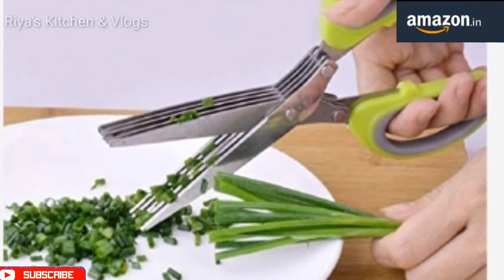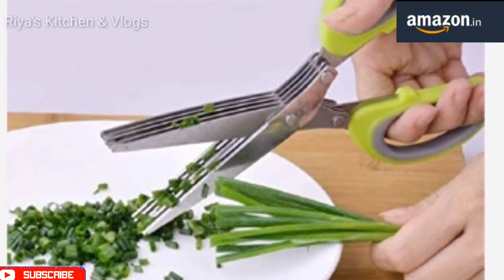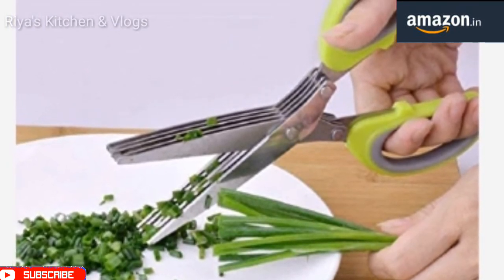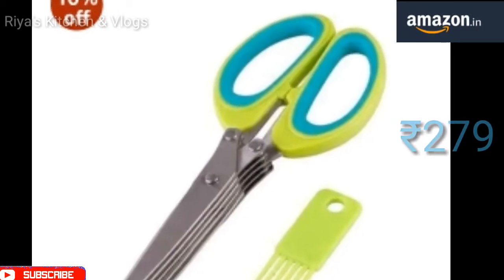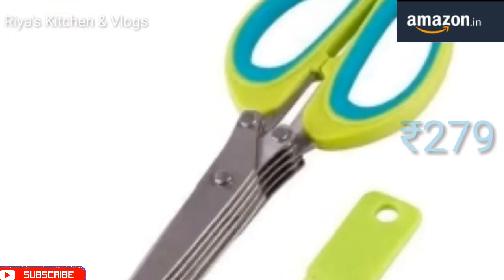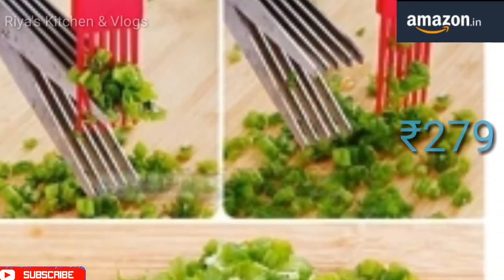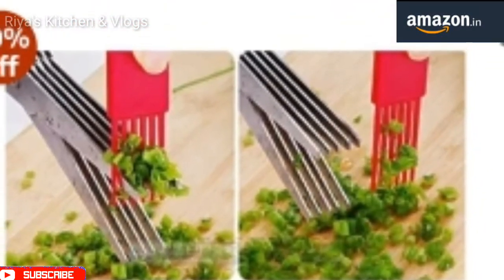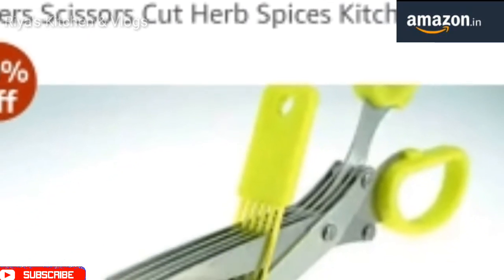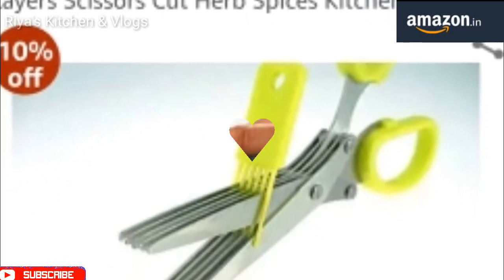The next product is a multi-layer scissor which is useful for vegetables and herbs — you can chop them easily. If you want to clean it, you get a brush included with it. You can get 10% off on Amazon. This is very useful for our kitchen.